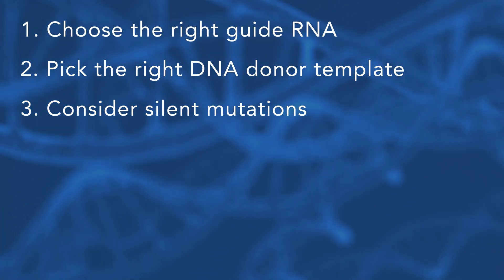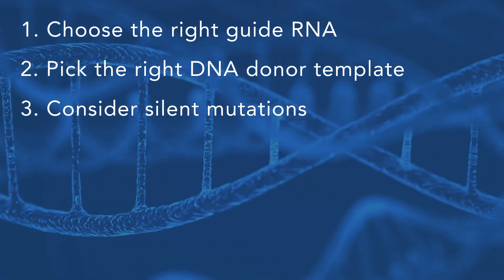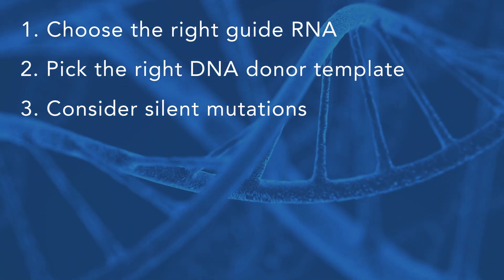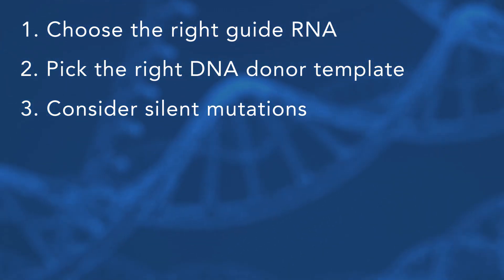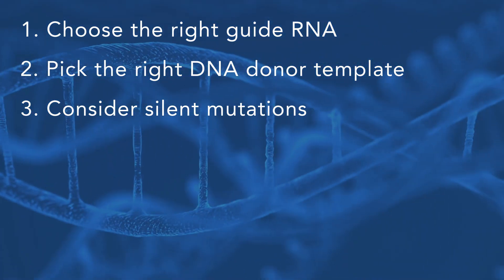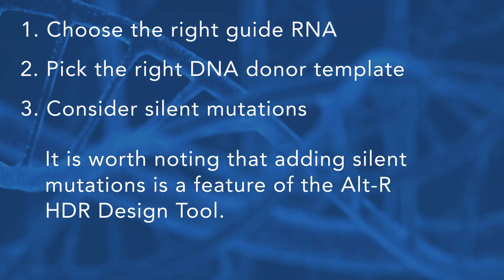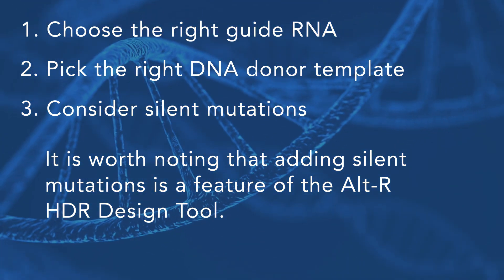Adding silent mutations into the protospacer adjacent motif known as PAM, or the target site, may have a double positive effect of preventing premature degradation of the double-stranded DNA template and preventing re-cutting of the genomic target DNA. If the protospacer is disrupted by the introduction of a silent mutation, the gRNA-Cas9 complex can't bind to the site and the nuclease can't recut the target locus. It is worth noting that adding silent mutations is a feature of the altHDR design tool.